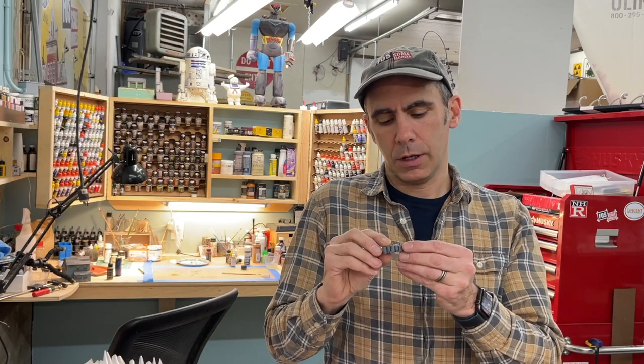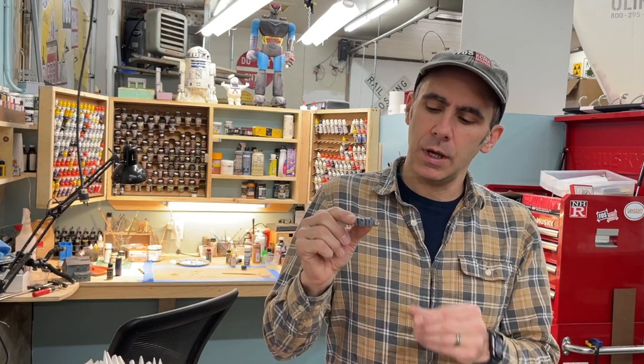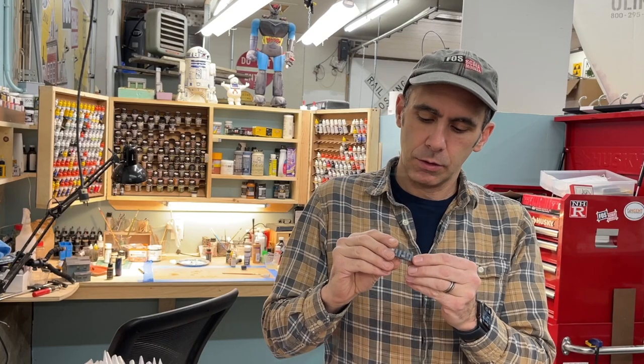Today we're going to paint some 3D printed HO scale parts, and what you'll see is they're a lot like painting metal castings. There is some prep work and priming of course, but there's no parting lines like you get with metal castings, and the detail is a much higher quality. So let's get started.